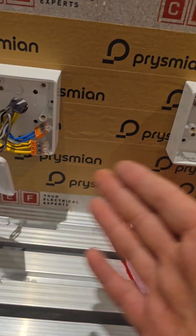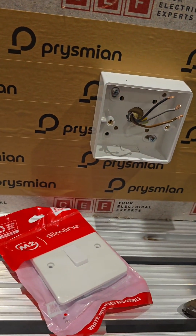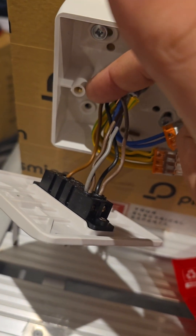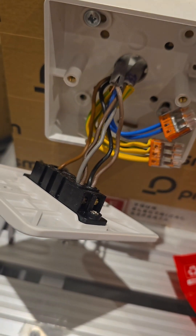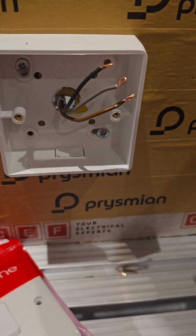Absolute rookie move - was going to film another two-way, picked up an intermediate, but it doesn't matter because I'm a genius. Two-way setup from your free core: you've got brown in common, gray in L1, black in L2. They should be sleeved. You've got your feed in L1 and your load in L2.